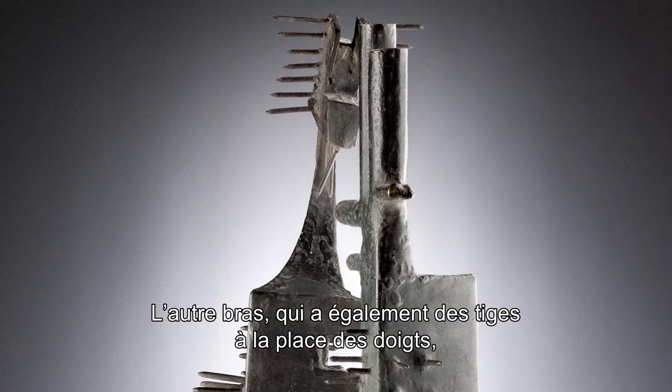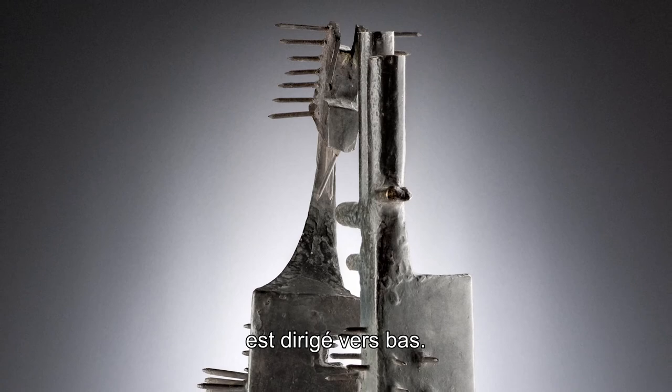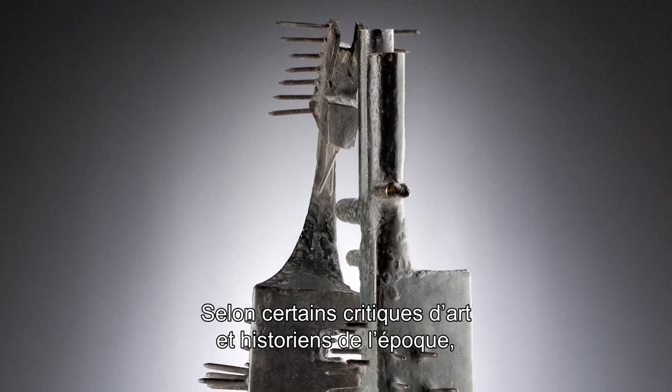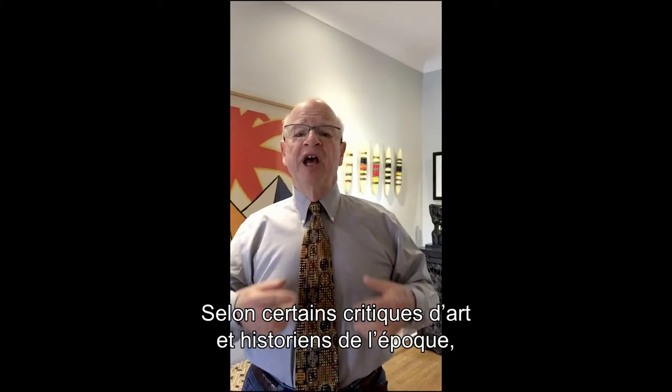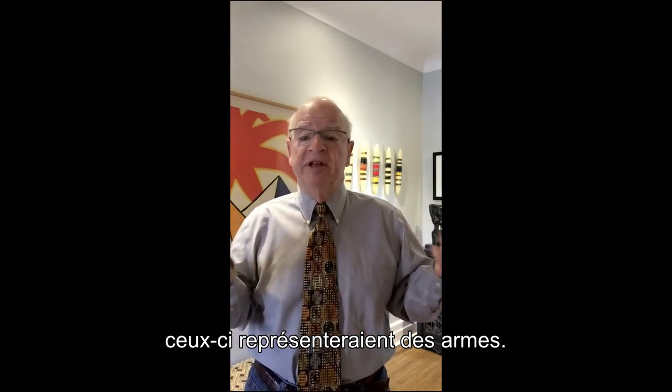There's another arm that goes down, which also has five fingers — cylinders like cactus stems. Some art critics and historians of the time have stated that those represent weapons in the statue.